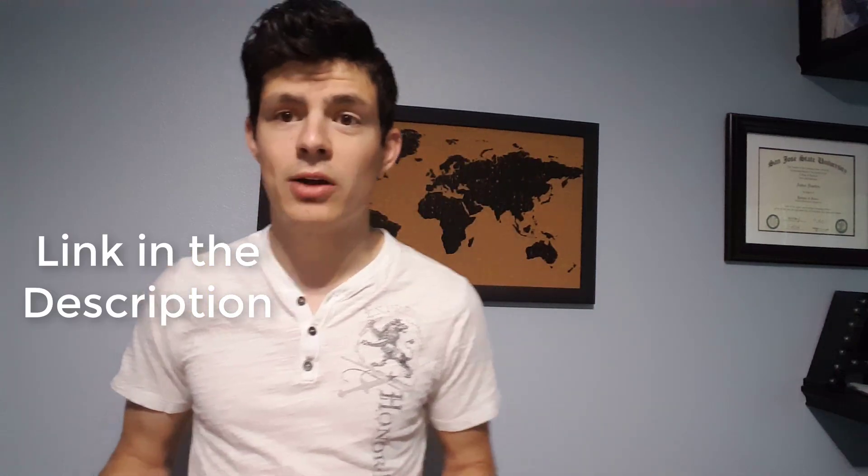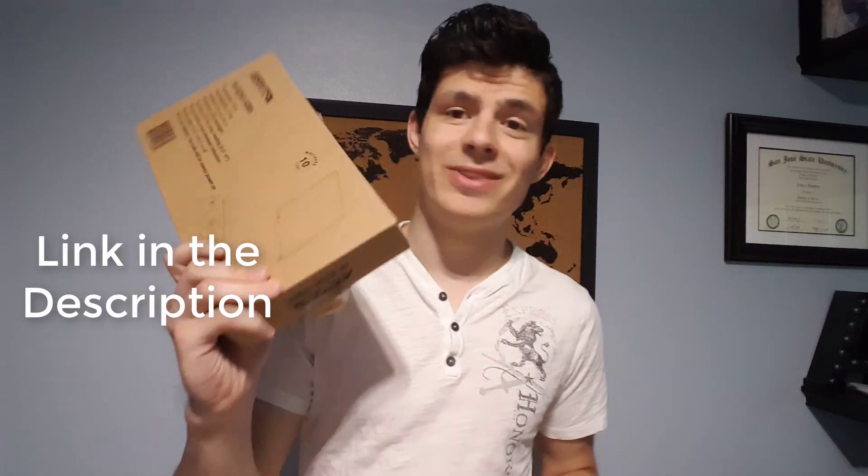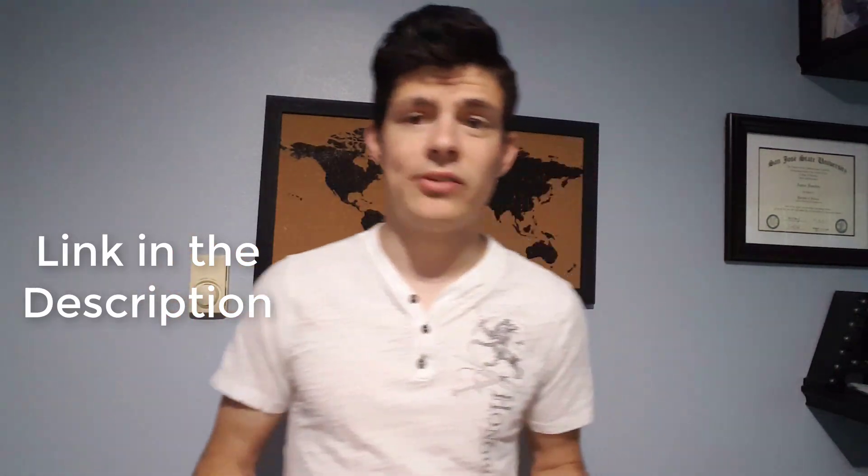I do a little bit of shipping here and there and I always buy the shipping online. So it's always great to have a scale on hand just so you know exactly what weight to enter so you don't overpay for shipping. If you're starting a new business, a small business, or you just ship a lot of stuff online, definitely go with a scale. It will save you money in the long term.